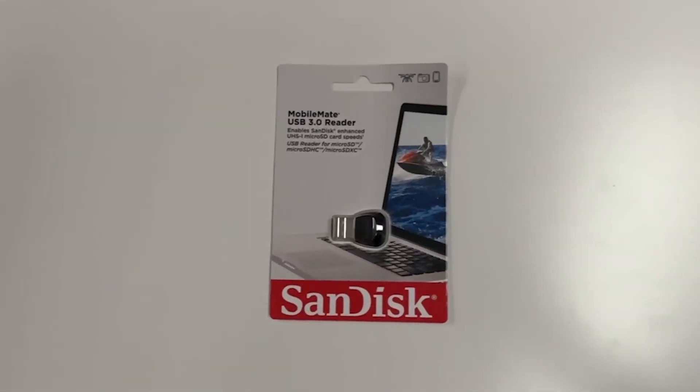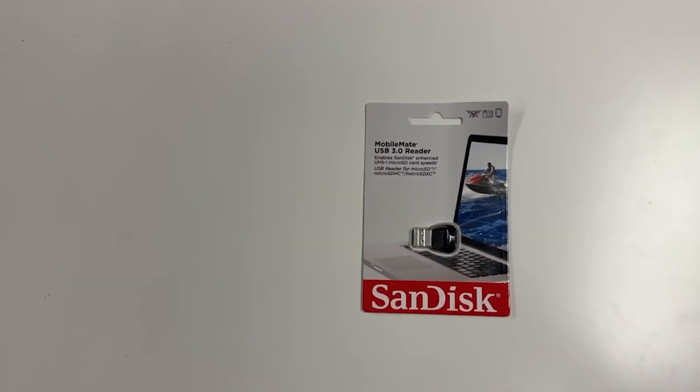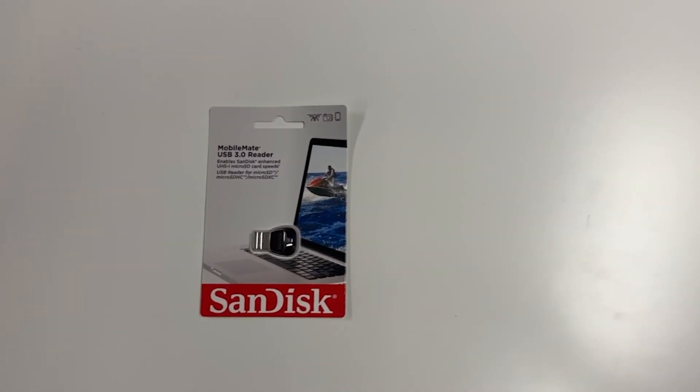Hey everybody, it's Paul with G-Reviews. In today's video, I want to talk about a card reader that you might not have heard of. It's the SanDisk Mobile Mate USB 3.0 MicroSD card reader.